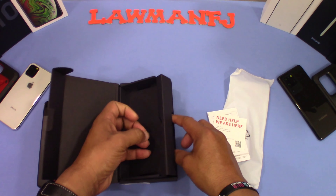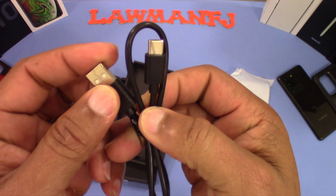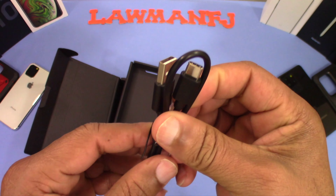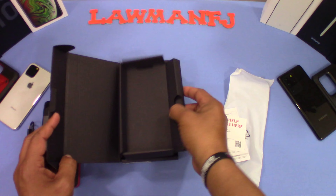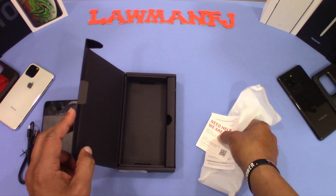You also get a cord in the box — a USB-C cord, which is pretty cool. It's got a good length to it, so that'll come in handy when it's time to charge. That's all that's in the box.